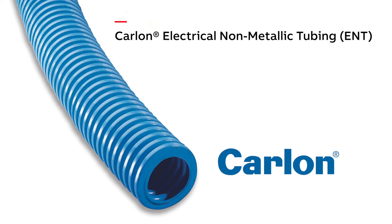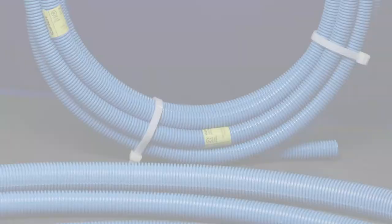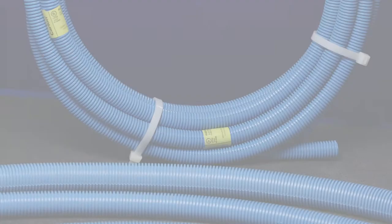Carlon Electrical Non-Metallic Tubing is a safe, reliable, non-corrosive solution for a non-conductive conduit system.